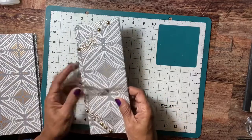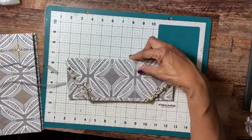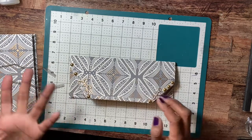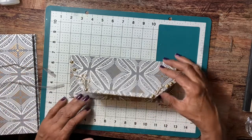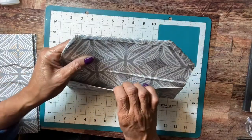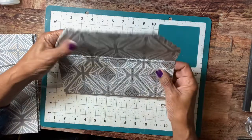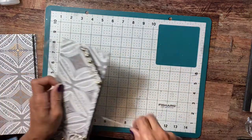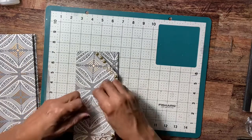And I made this paper bag clutch — it's made out of a sandwich lunch bag. It's just a clutch and inside it has a pocket where you can put things in. I made this set for one friend.